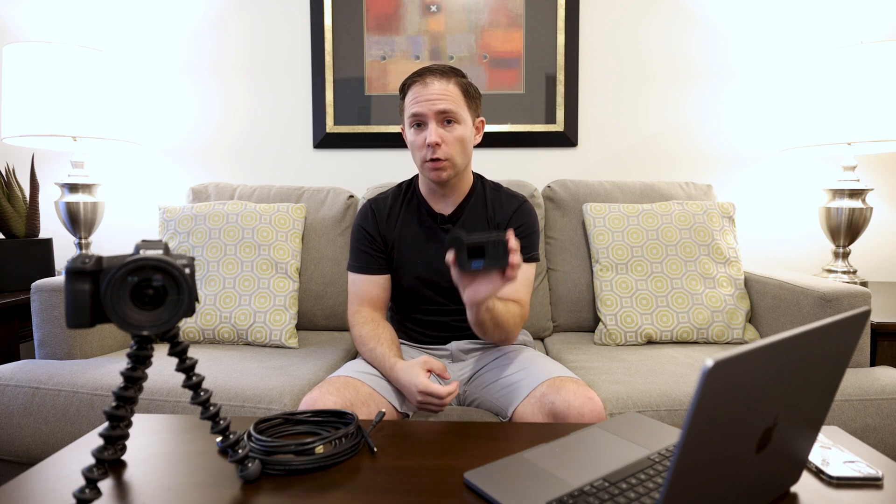Here I have a GoPro Hero 11 with the MediaMod plugged in, and the short answer is I think there are 60 frames per second coming off of this. I'm going to walk you through how I tested that and give you some example footage. I'm going to be comparing it against a Canon EOS R, which we well know can do 60 frames off the HDMI port.